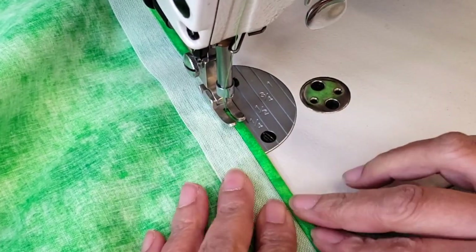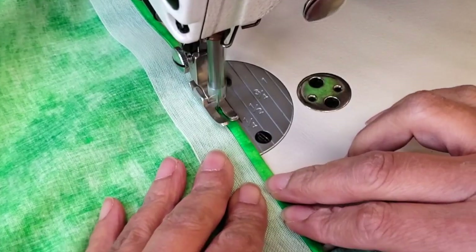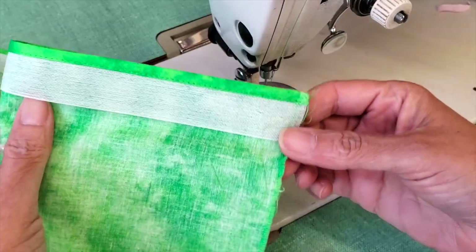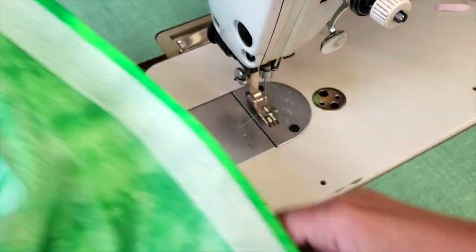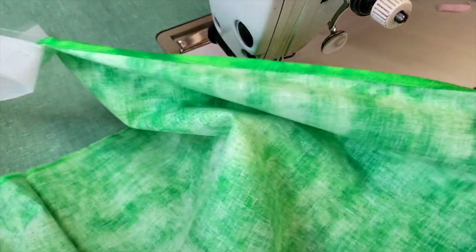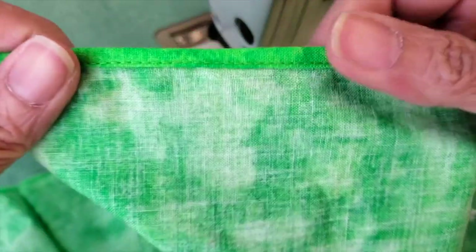This way you will obtain a great finish in your hem. I always make sure it is well tucked inside to get good consistency all along. When I finish, it comes the best part: I rip out the band roll by pulling it out, and this way I obtain a perfect hem each time. My customer was so very happy when she sewed her napkins.